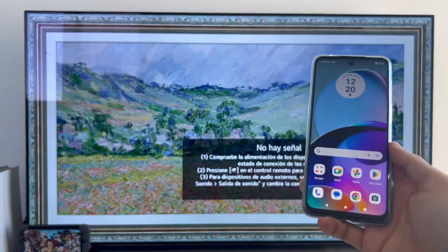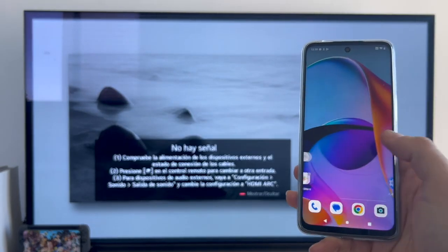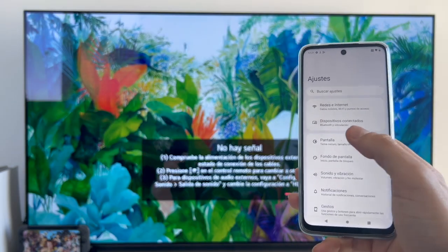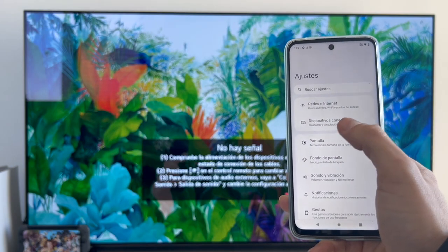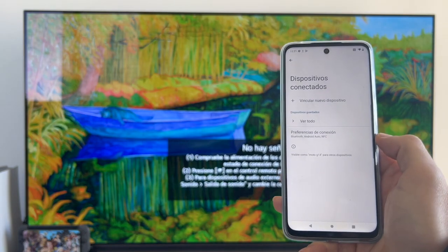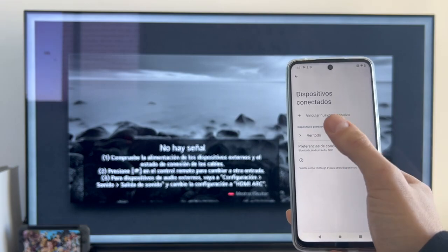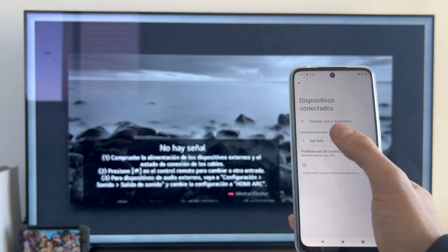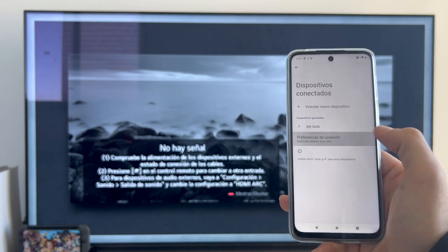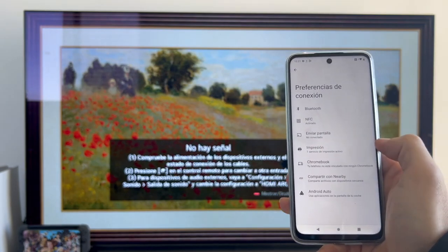Now we are going to start with the process, which is a little bit hidden on the Motorola. The first thing we have to do is go to the main menu and look for Settings. Once inside Settings, we will enter the menu that says Connected Devices, which says Bluetooth and pairing. As you can see it shows pairing a new device, but that is not what we want — that is for Bluetooth devices. What we have to do is click on Connection Preferences, and here we have the option to send screen, which is what we are looking for.